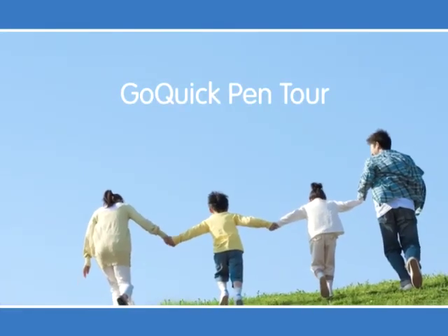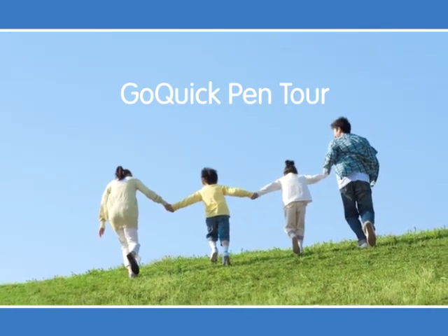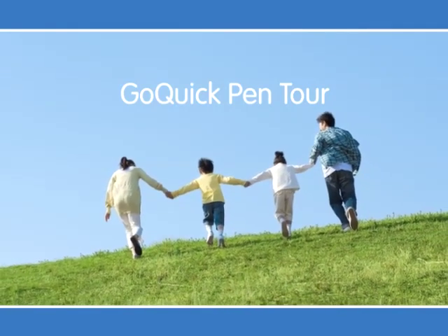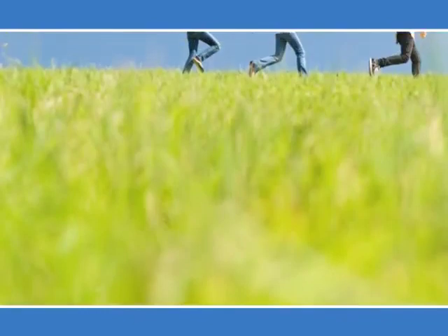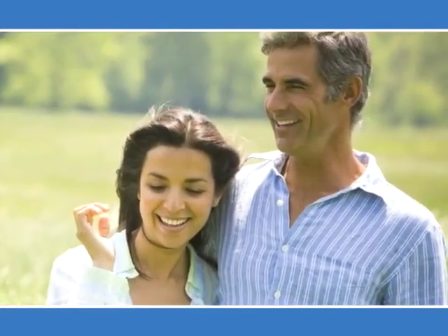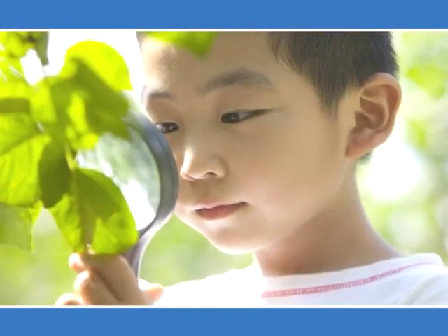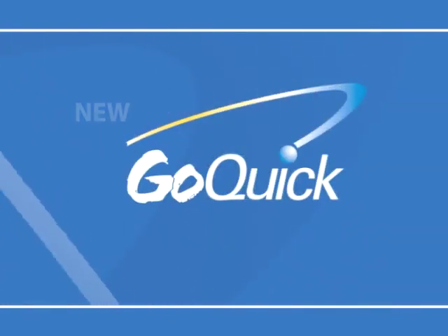Welcome to the Go Quick Pen Tour. This training is designed to teach patients how to administer growth hormone therapy with the Go Quick Pen. Whether you're a young child, a teenager, or an adult — whether you're taking growth hormone for the first time or transitioning from a previous pen — this DVD will guide you through the process and answer commonly asked questions.